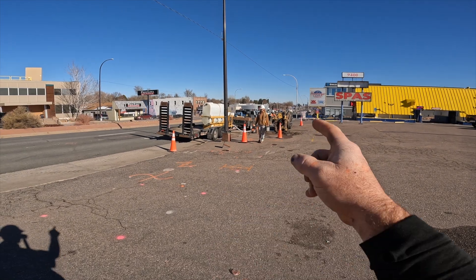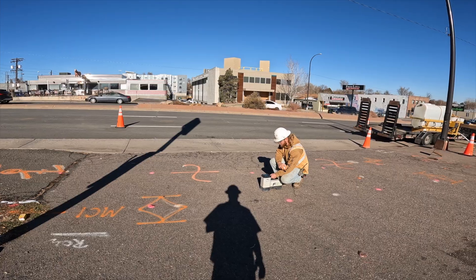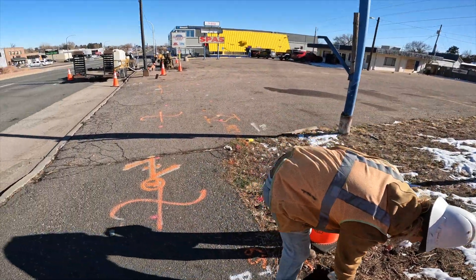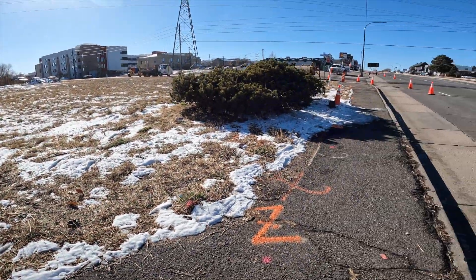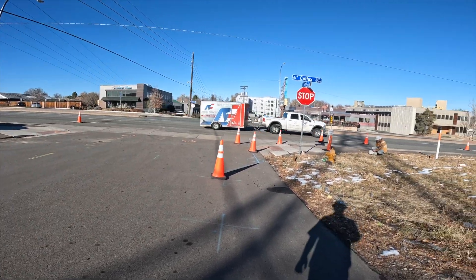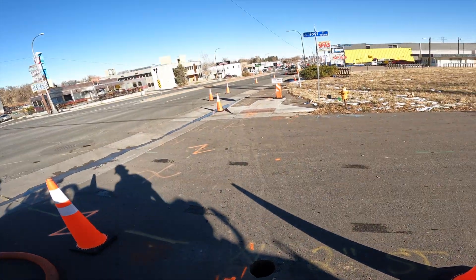He marks the head every time he drills out a rod, and then the locator actually walks back and looks down his dots to aim it so he knows exactly where he's going. We're right on schedule. We're drilled out. We've got to pothole it and open this up a little more so we can hook on. But we made it — we finally made it. Now we just got to get it back.